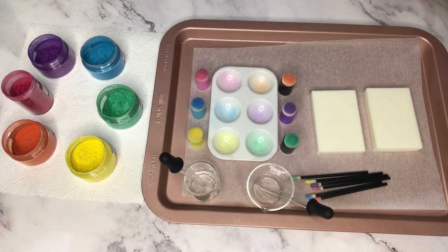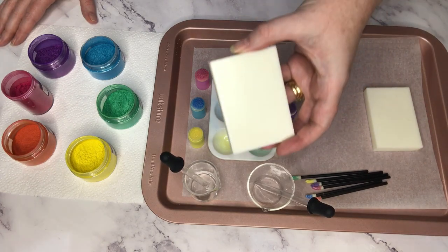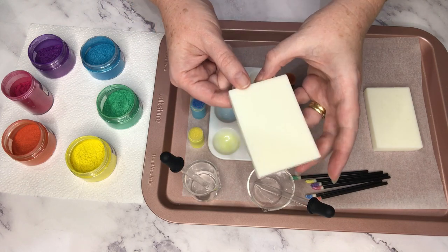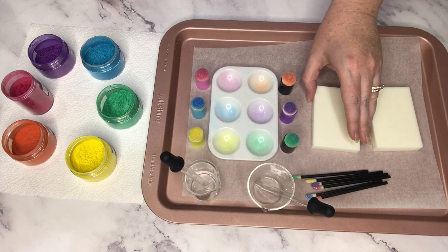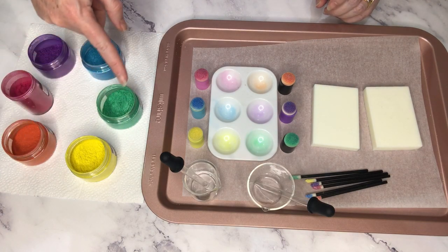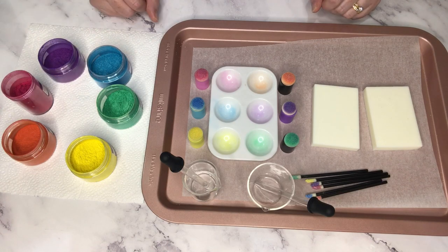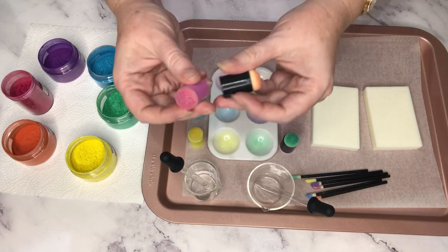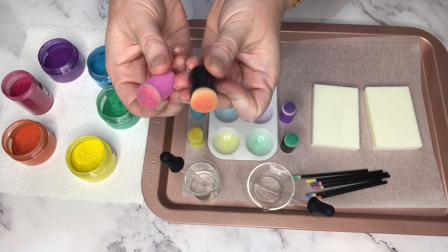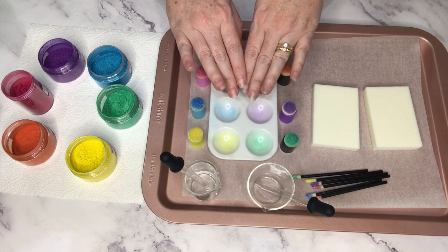I've got everything that I need laid out already and I've even pre-made some soap bars — just some little 50 gram soap bars. I've got all the micas from the color wheel so I can make a beautiful rainbow pattern. I have these little finger sponges, which are normally used for scrapbooking — for stamping and inks and stuff like that — but I'm going to use them with my soap making today.